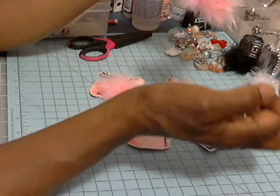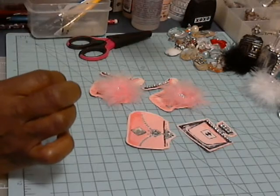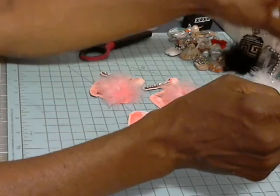This was the bow and I added a little bling around it and some little stones to make it look like a little perfume bottle. I thought that was kind of cute and I just went with it.